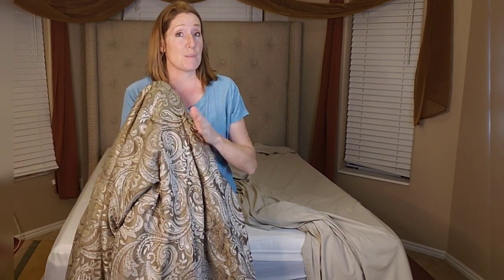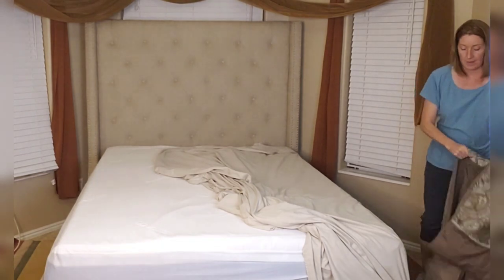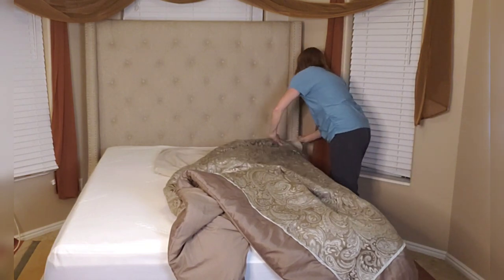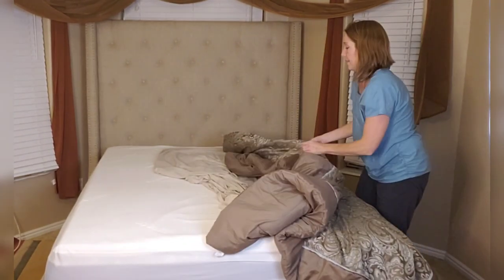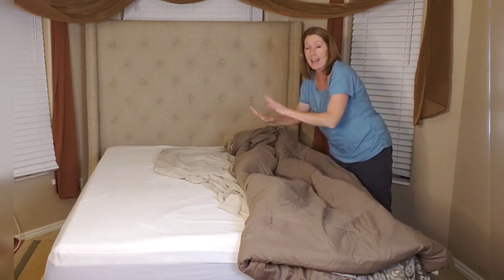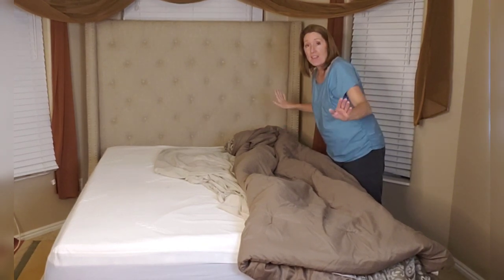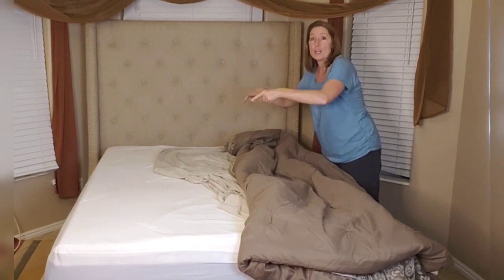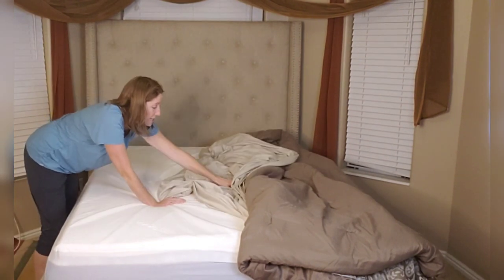Then grab your comforter and do the exact same thing with the comforter as you did with the flat sheet. Then pull the comforter back just to expose the fitted sheet and the flat sheet on the other side. Now go over to the other side. You've got the fitted sheet, flat sheet, and comforter all securing this side of the bed so it's not going to flip up when you're doing the other side.